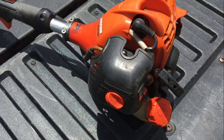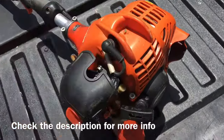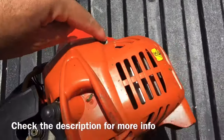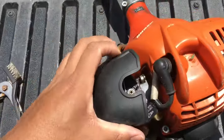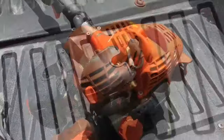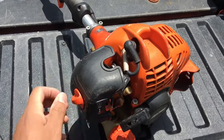Now I'm going to show you how to clean your spark arrestor. To take the assembly off the housing you just want to take this screw off — this one — and I think that's it because those two are holding it. Most importantly you just want to undo this to have better clearance.